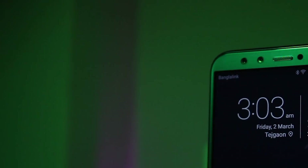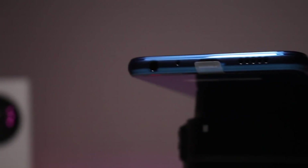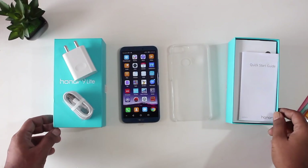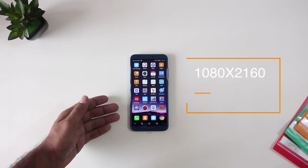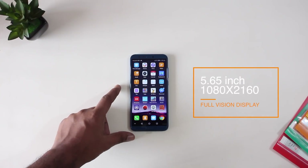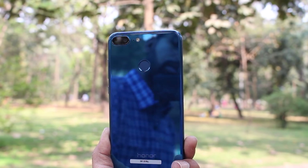You can see the dual rear camera and notification light. The phone includes a micro USB charging port and a 3.5mm audio socket. The 5.6-inch display is a comfortable size and the phone is lightweight and handy.